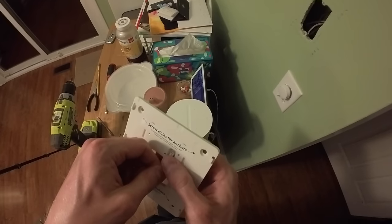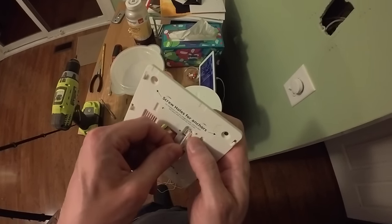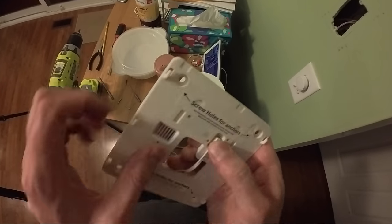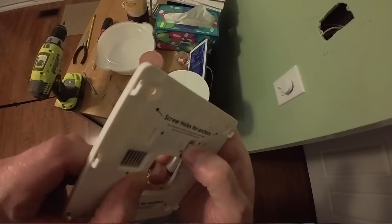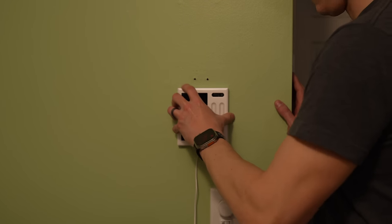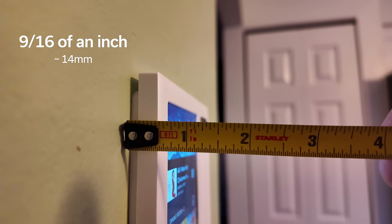The installation process is very easy overall, but as pointed out clearly in the setup guide, you need to properly connect the wire into the mounting plate — it has to go in at just the right angle. The display just slides over top of the mount, but still remains pretty slim on the wall. The whole setup minimally sticks out.